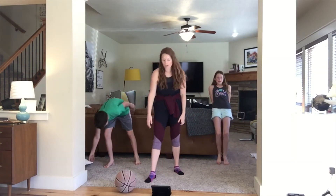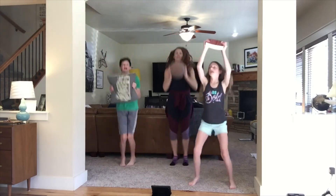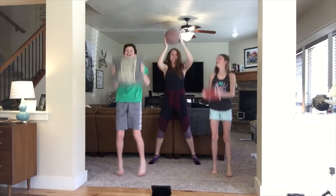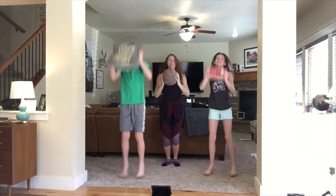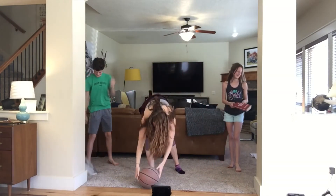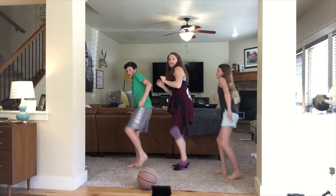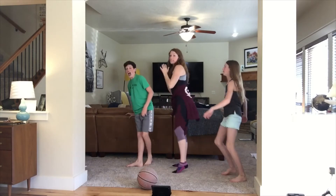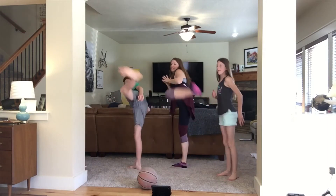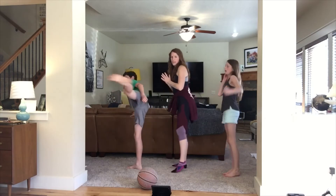Heart rate should be getting up there. Grab your object — jack press, and go. Really straighten your arms as much as you can — pressing that object up. Five, four, three, two, one. Woohoo! Last of the side kicks — do the opposite leg that you did last time. Ready — go. Make sure you're just kicking the air, not anyone. And rest.